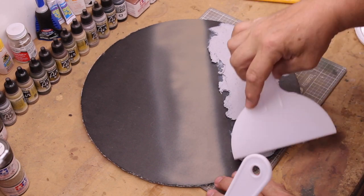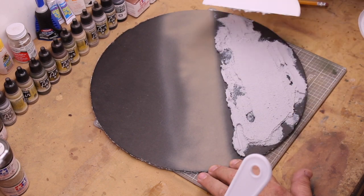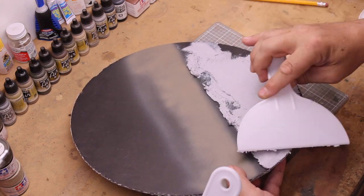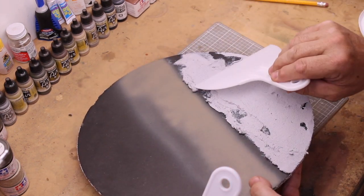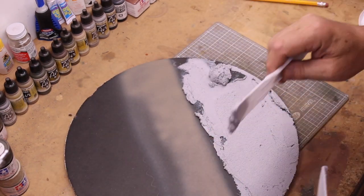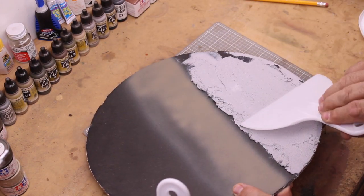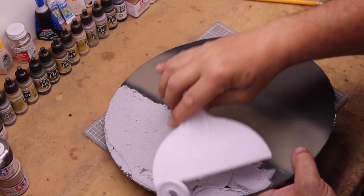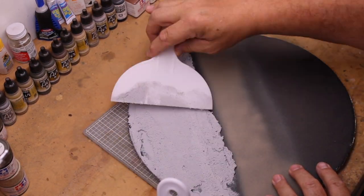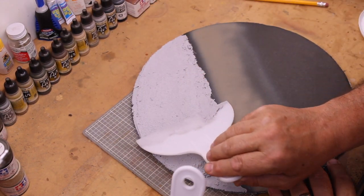Once you get enough material down, take a wider spatula and smooth it out, looking for the thickness and texture you want. With a modern road, they've got equipment that smooths it out really nice. If you're looking for a bumpier or rougher road you may want to use a different technique. If you haven't done it before, take an extra piece you're not going to use and just practice — see how it dries, find the right texture, then come back and work with it.